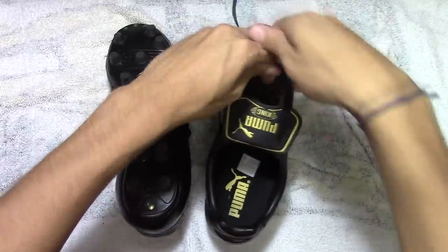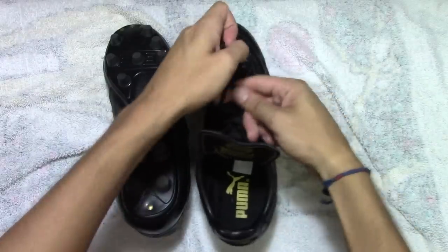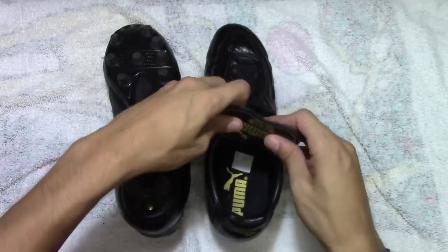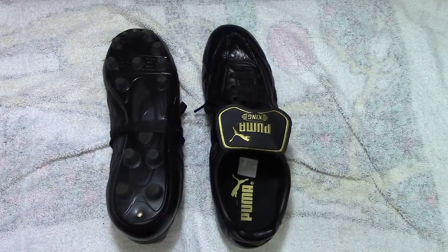If you're wondering when your cleats are going to be broken in or how you'll know — you'll notice when your feet don't cramp up as much. Your feet will cramp up in a new unbroken-in cleat because it's very rigid. So make sure to break in these cleats to stop your feet from cramping up. Thank you guys, and I'll see you next week.